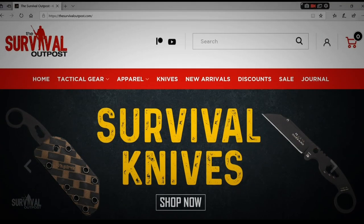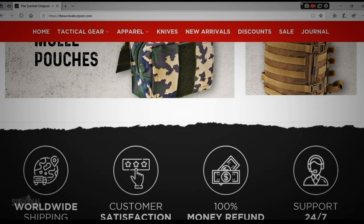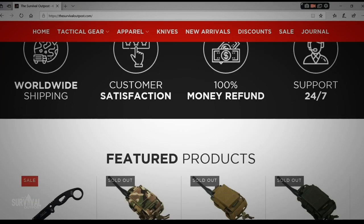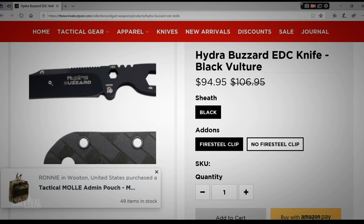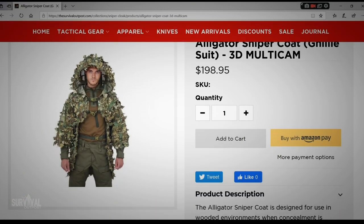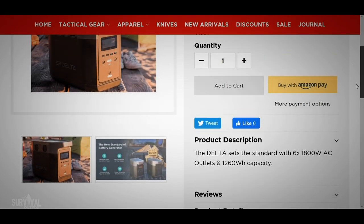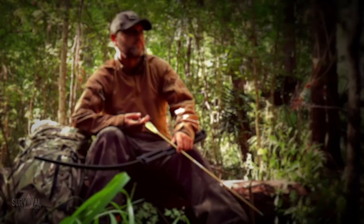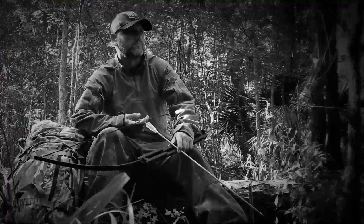Hey, still there? Cool — don't forget to check out our website at thesurvivaloutpost.com. We are designed and optimized for hard use for those who talk less and hustle more. Thanks to our international connections, you get first access to unique and innovative products from around the world — gear that will give you that edge in a survival situation or when you're just trying to keep the lights on. Any content mentioned in this video is linked in the pinned post, and be sure to watch the suggested videos for more real-world survival training and knowledge.